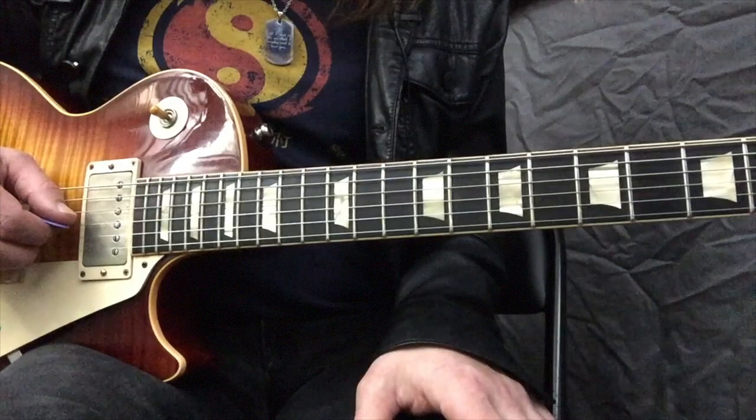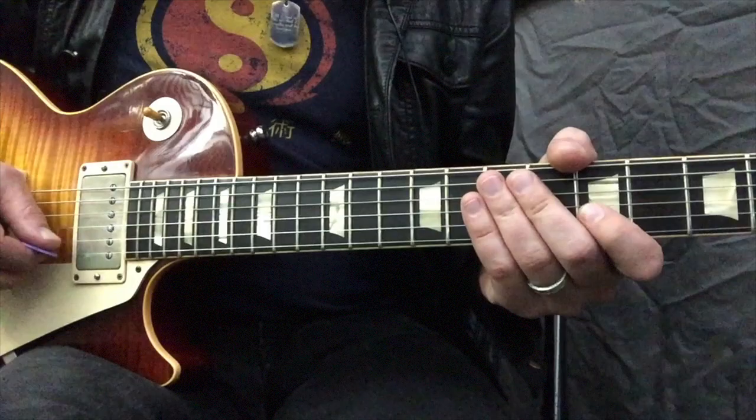All this will be in tablature at the end of the lesson, so you can freeze the frame if you need to read it.